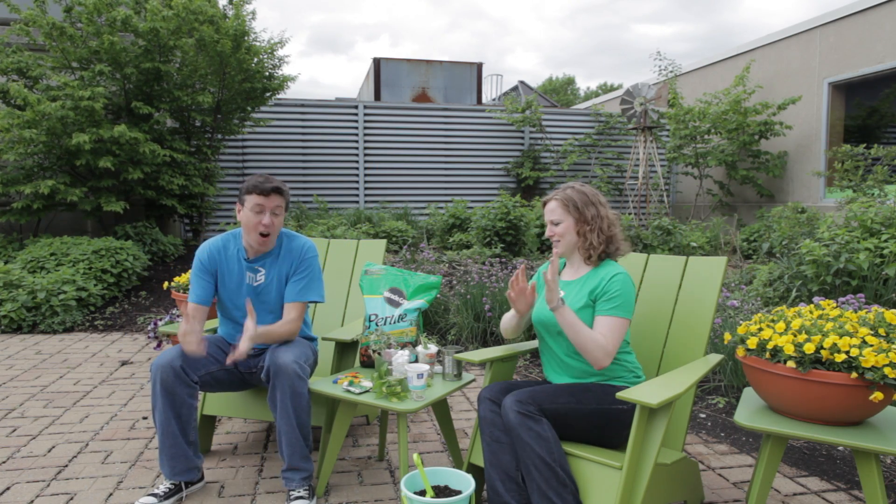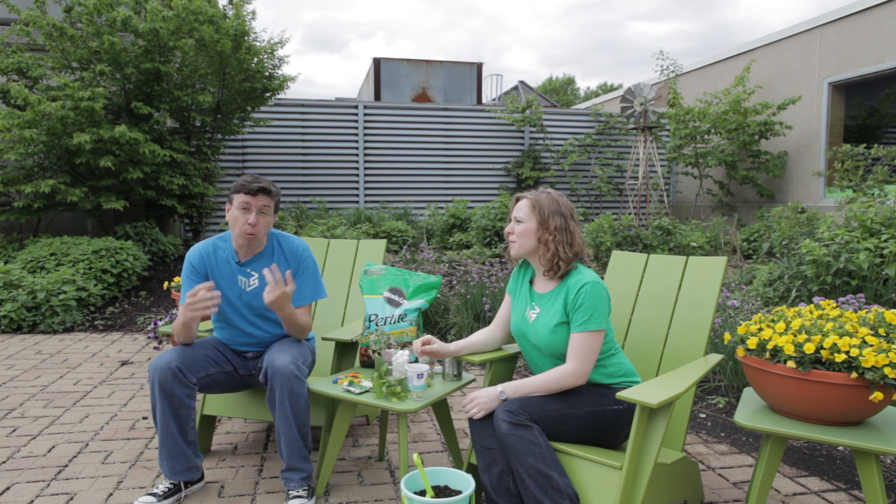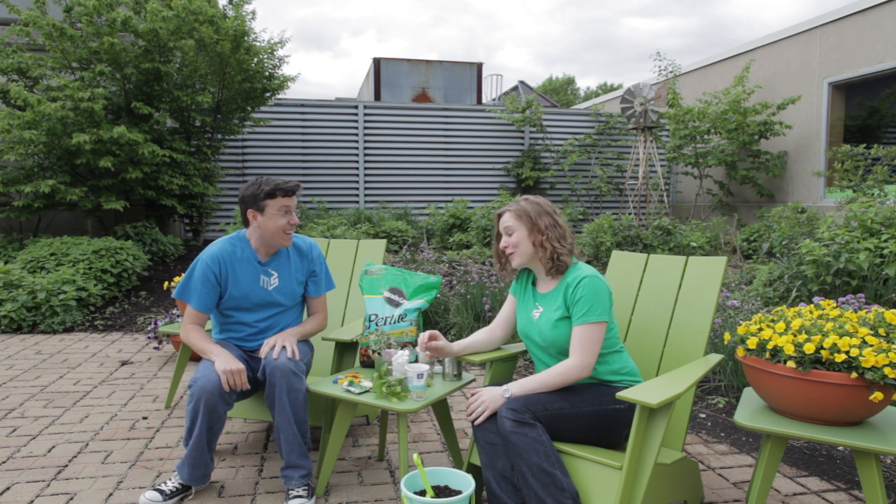So hydroponic gardening is awesome. Because you're not using dirt, you get rid of things like pests and disease, and it works really, really well. NASA is even trying to experiment with hydroponic gardens so that they can use them on space missions. Super cool.